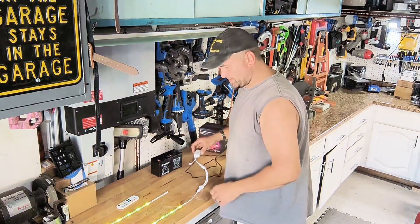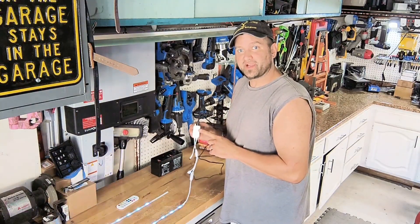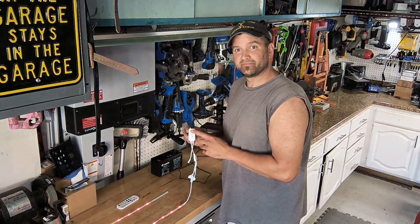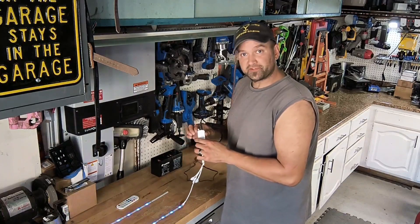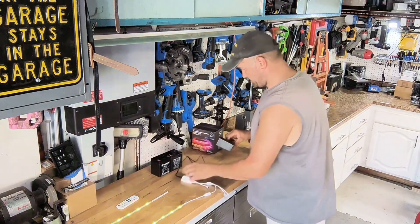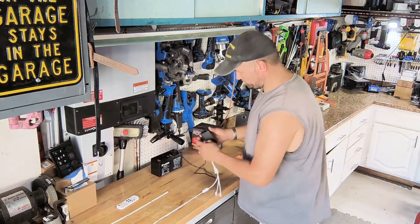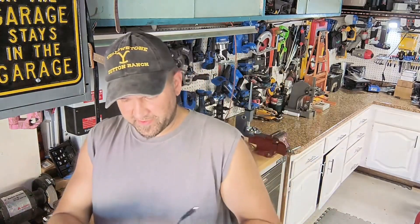I currently have the settings on the unit set up for voice activation or music mode, so any kind of audio — even just tapping — will make it react. This is a working unit plugged into the 110. Now that it's unplugged, the transformer is discharging and the unit is fully off.